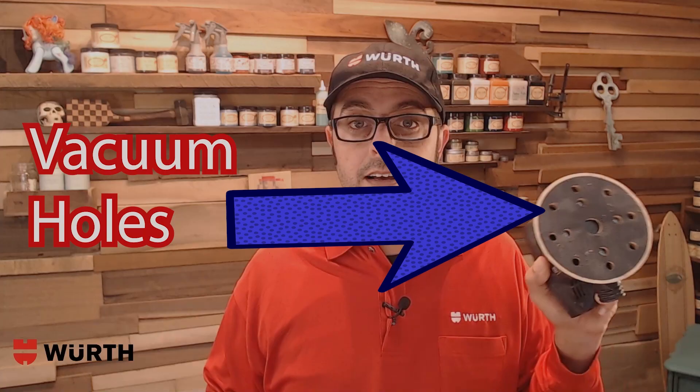See-through sandpaper — why do you want to see through your sandpaper? Dust-free sanding, and you don't have to match up the holes. The Worth Advantage — no longer do you need to worry about how many holes your sander has. And think of the time you're going to save not having to line up those holes with that sandpaper.